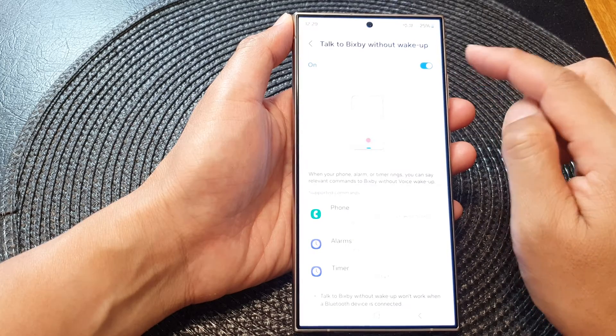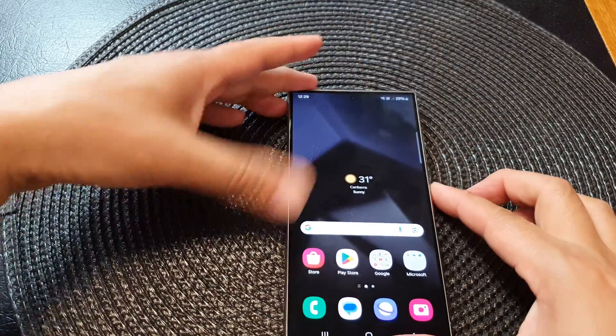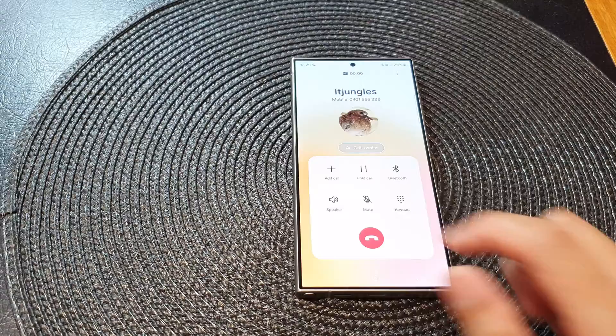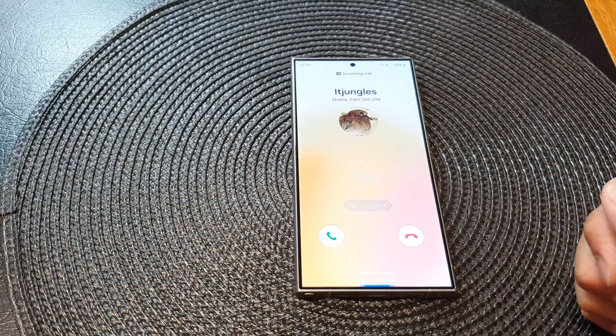Once it is turned on, you can answer phone or reject call. I'll lock my device and you can see when I have an incoming call I can say 'answer phone' to pick up the call, or reject the call by saying 'reject call'.